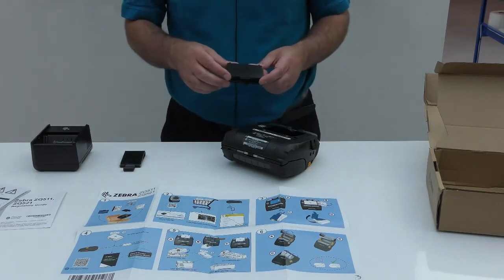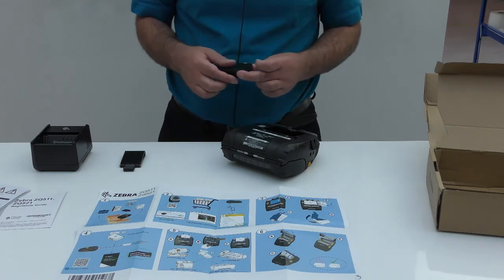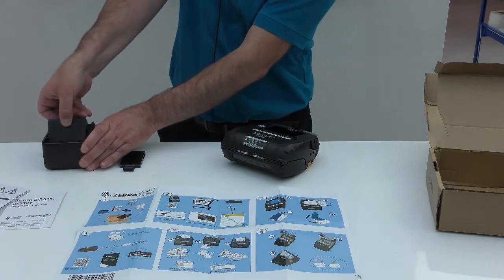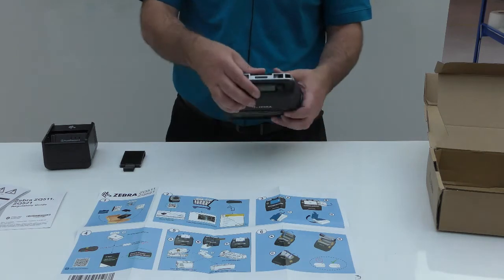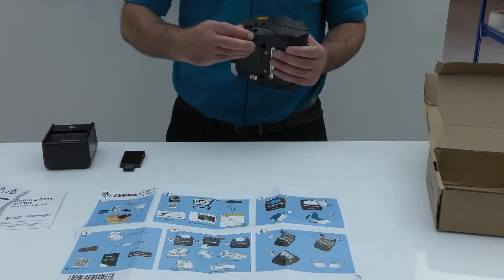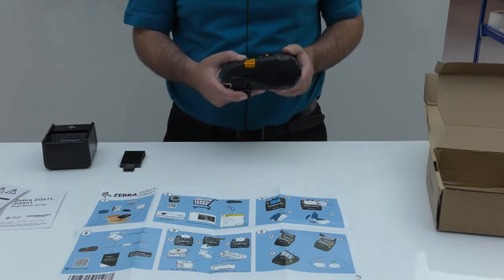The battery has to be awoken from sleep mode by having power applied to it. For that, you could use an external accessory such as a battery cradle, or you could apply power to the battery while it is inserted inside the printer by applying power through the power port from an AC adapter or a DC adapter.